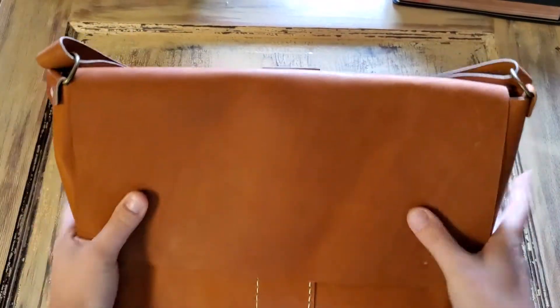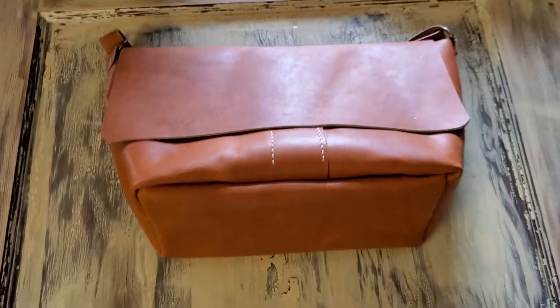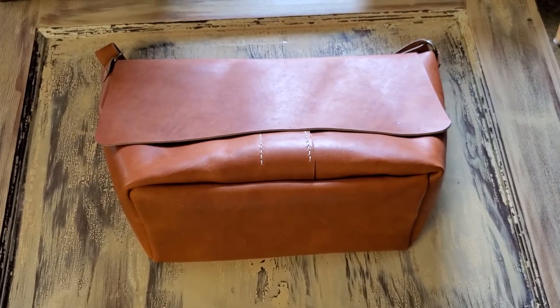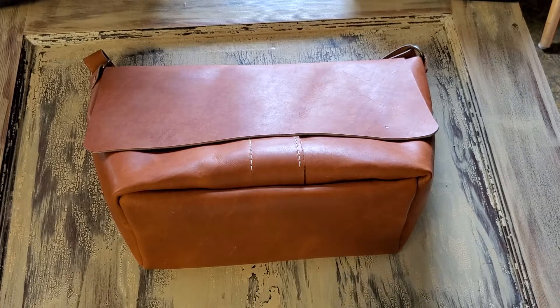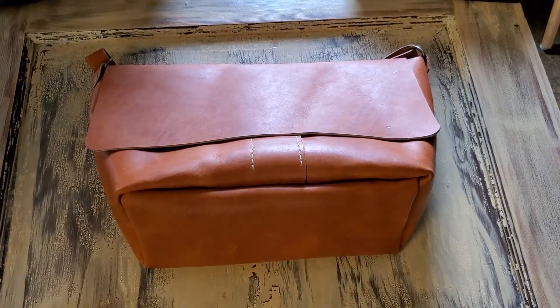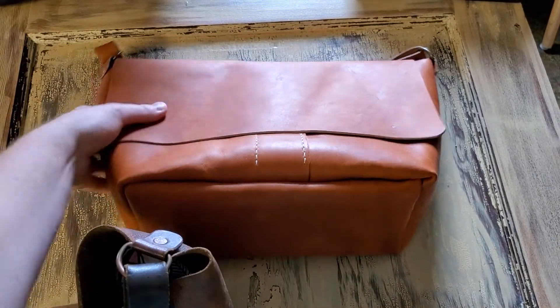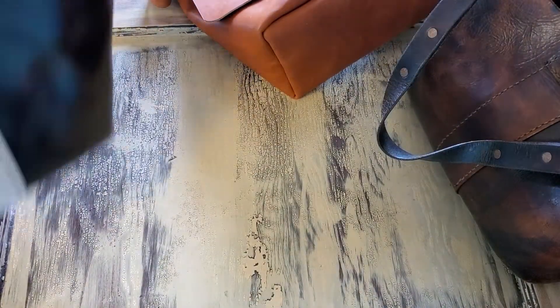This purse takes me roughly eight hours to construct. Let me show you — let me grab this. This is my wife's purse — this is the first one I ever made, about a year and a half ago. Let me show you what it looked like before.